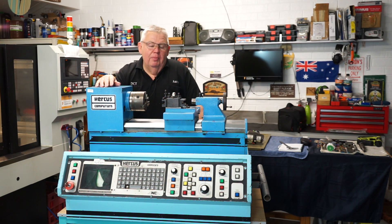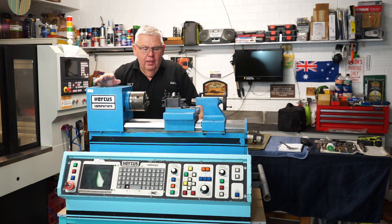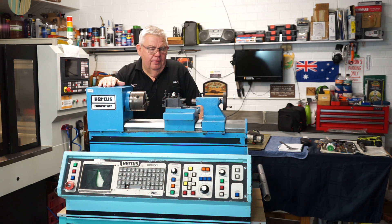Good day everyone and welcome back to my little home workshop. I've got a surprise for you today. This is a new project I'm currently working on, and what I've got in front of me is a little CNC lathe from 1985.